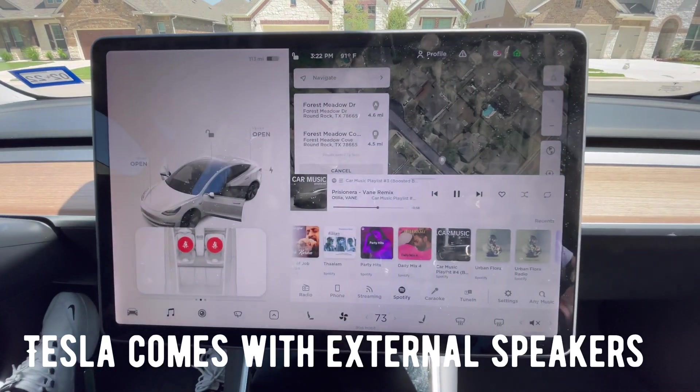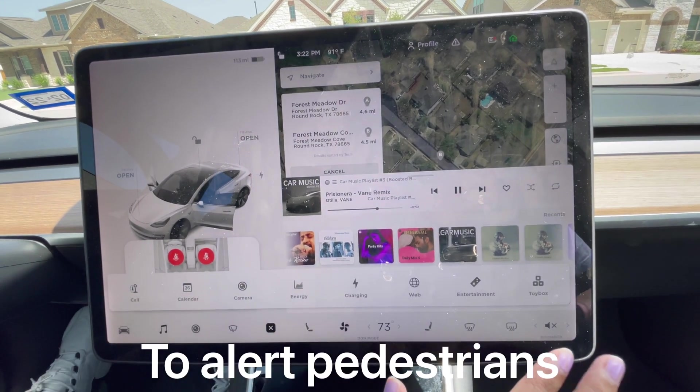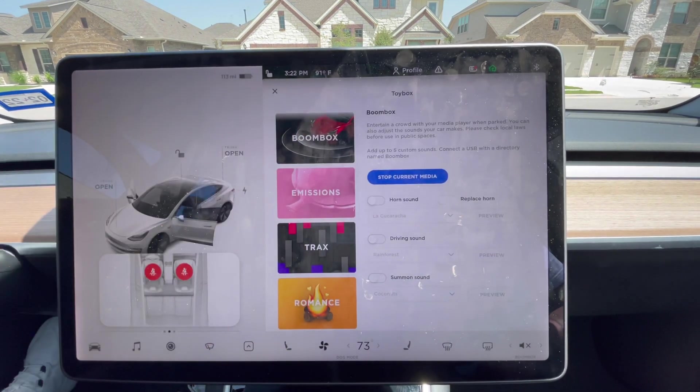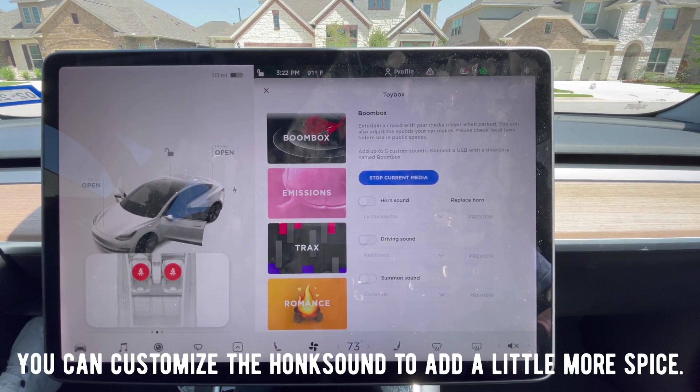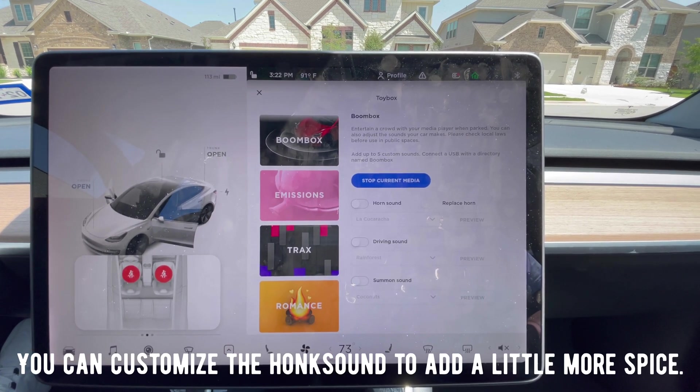The funniest feature of Tesla is the Toy Box. This is a toy box for all the youngsters. There is a Boom Box feature — if you want to entertain a crowd, you play music through external speakers on the outside of the car.